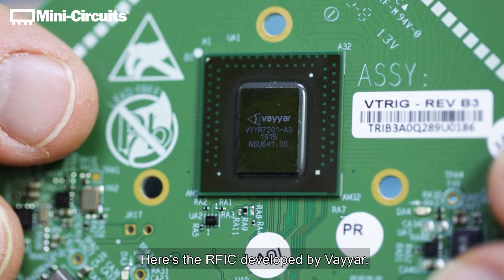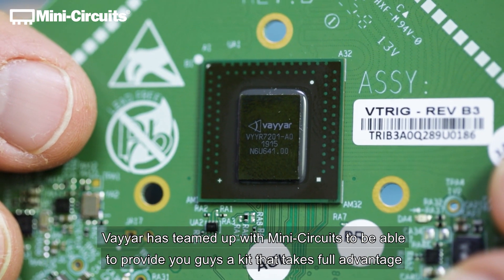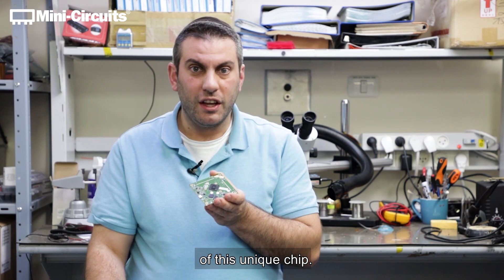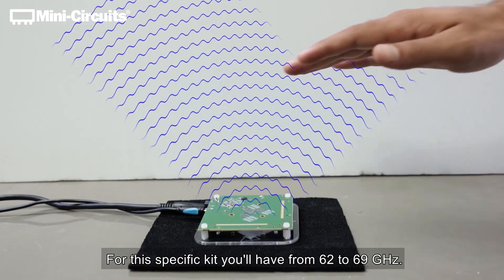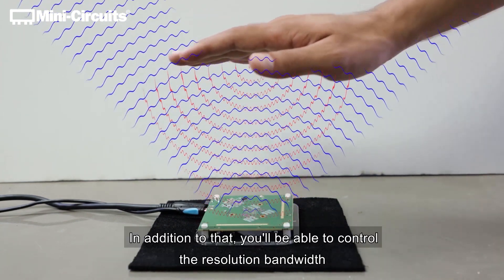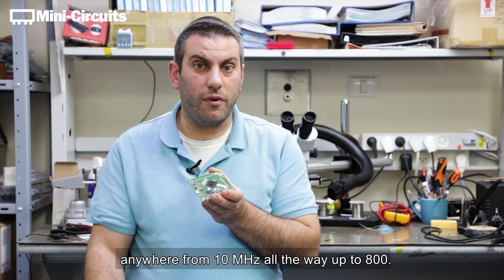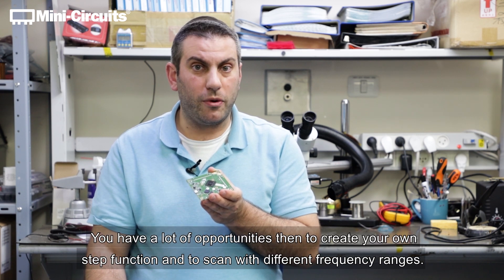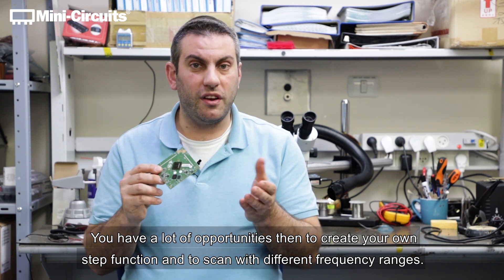Here's the RFIC developed by Viar. Viar has teamed up with Mini Circuits to provide a kit that takes full advantage of this unique chip. The chip has the ability to use a quite wide frequency range. For this specific kit you'll have from 62 to 69 gigahertz. In addition to that, you'll be able to control the resolution bandwidth anywhere from 10 megahertz all the way up to 800 megahertz. You have a lot of opportunities to create your own step function and to scan with different frequency ranges.